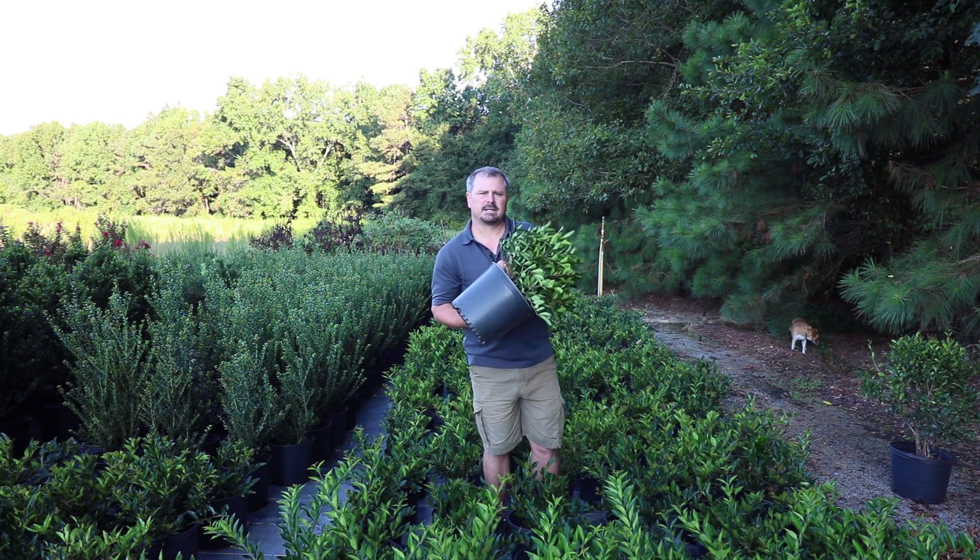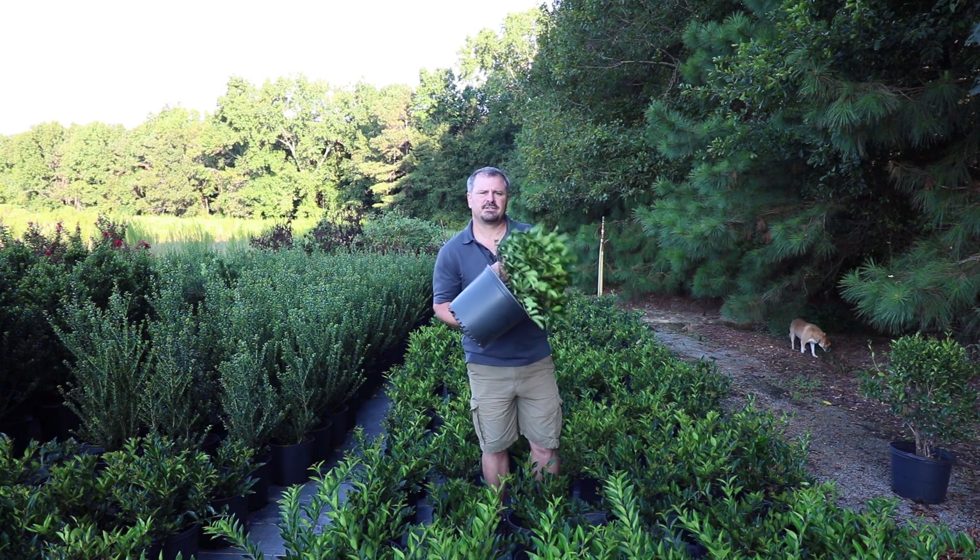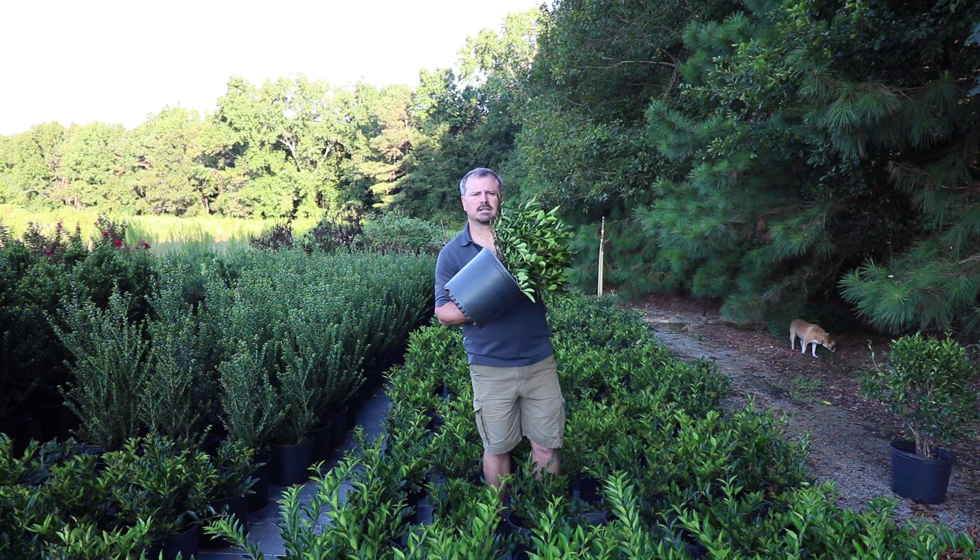Welcome to Hort Tube, where we talk plants and planting. My name is Jim Putnam and this is the make your neighbor go away plant, Ligustrum recurvifolium.